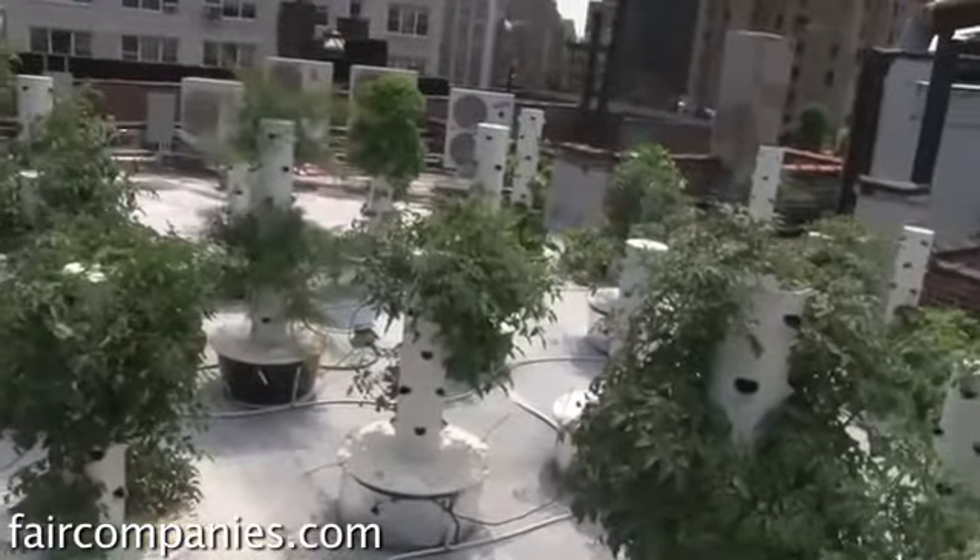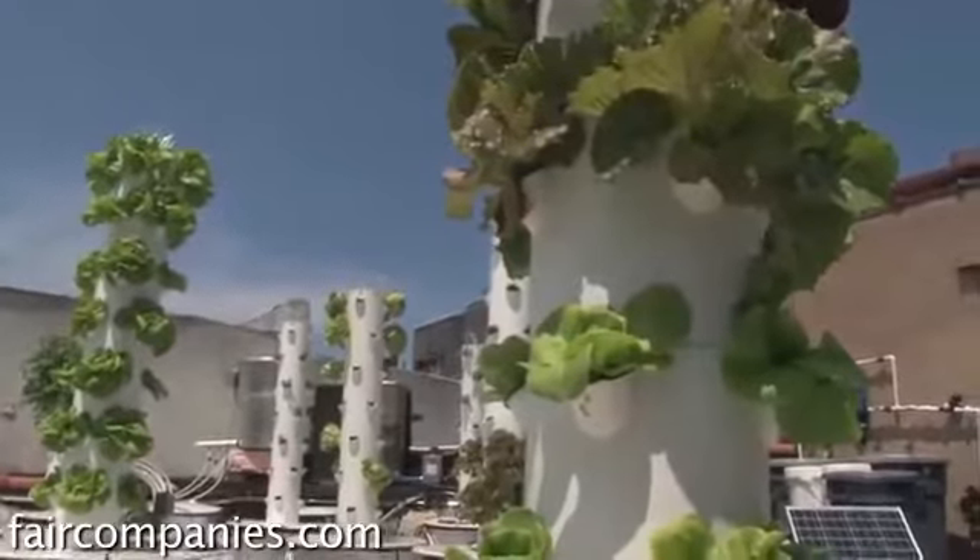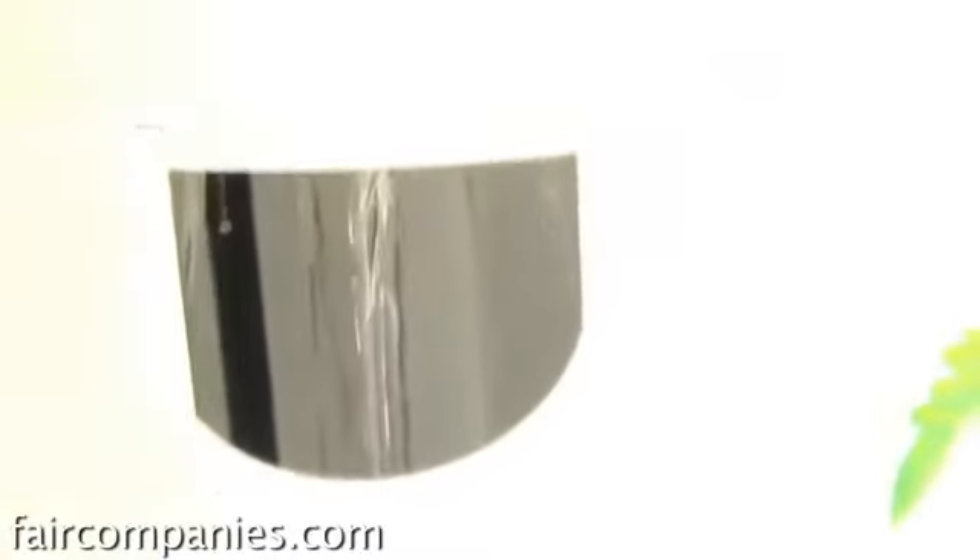It controls the evaporation, it feeds the plants, we grow vertically, which gives us better space management. It's the same as growing in soil, but there's no soil — it's just water. Water holds the nutrients.